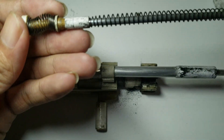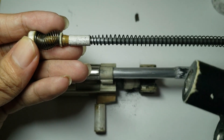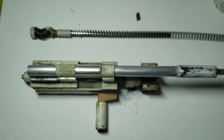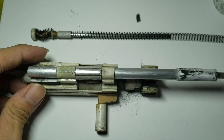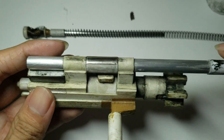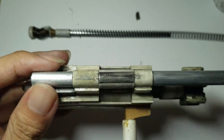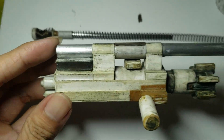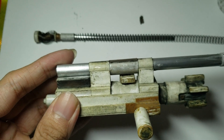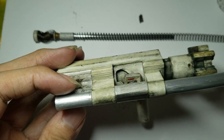You will be seeing the bubble spring making a return. The piston quick fix was actually able to make it better, because it now moves smoother in the receiver. I'm honestly surprised that works better than my original method.